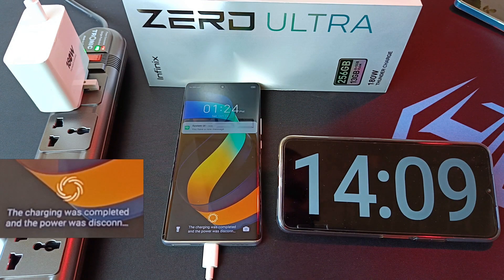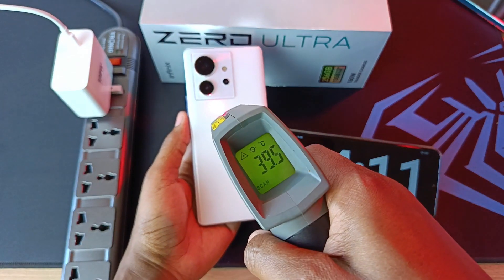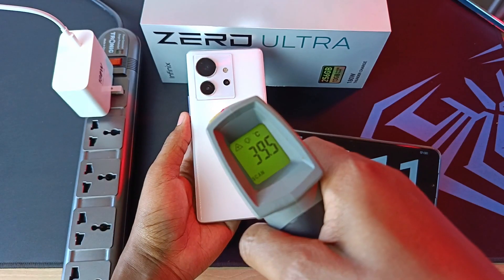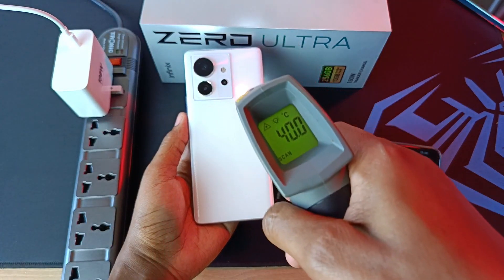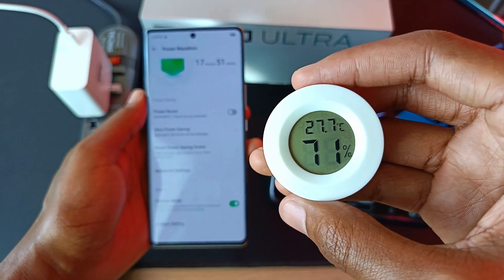And charging was completed after only 14 minutes. After charging with Furious Mode, let us check the temperature. And I can measure almost like 39.5 degrees Celsius. So Furious Mode actually will make the phone run hotter. This is my room temperature when I conducted this experiment.